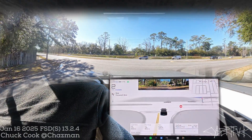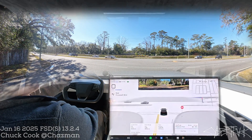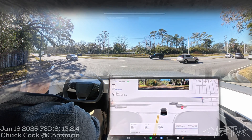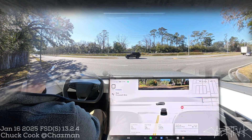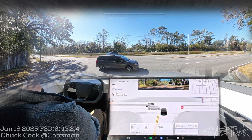Pay attention to this unprotected left hand turn first... okay. I want to take the drives that I'm doing, the camera setups that I have, and kind of continue the long form conversations that I sometimes do on these drives, and talk about whatever the subject of the day is.